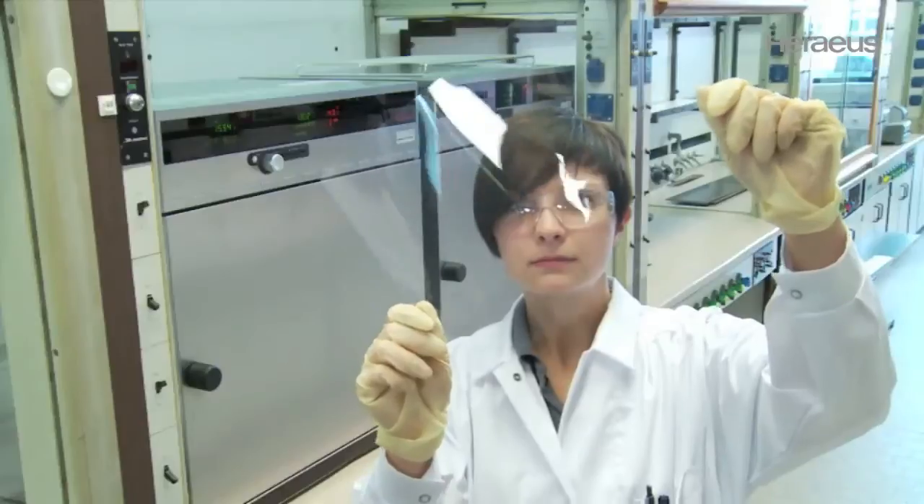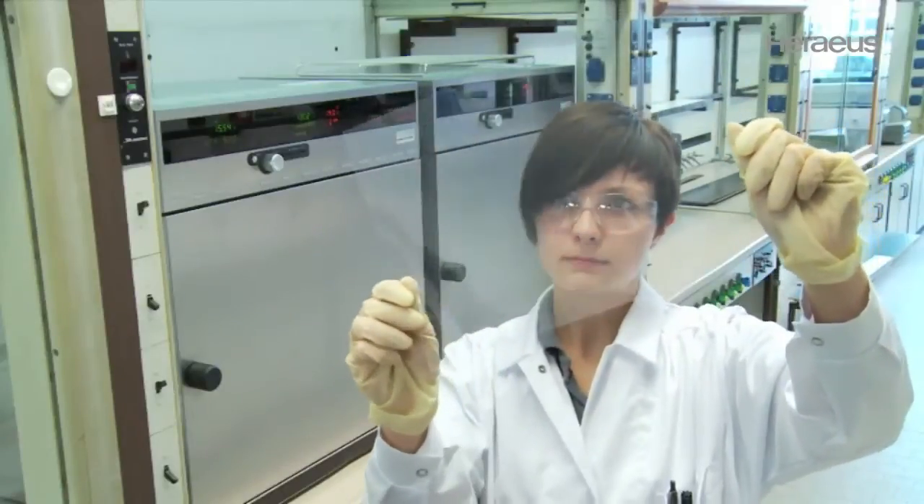An optical inspection is performed to check the transparency and to detect any printing errors.